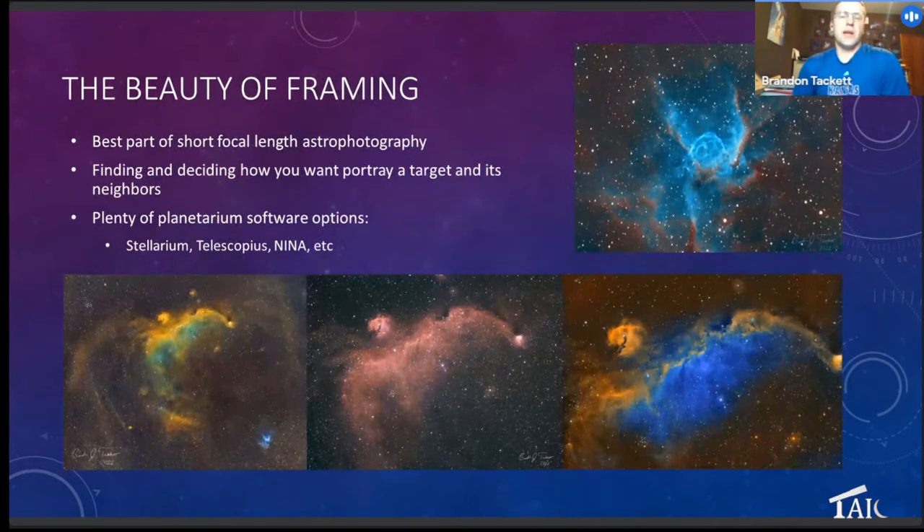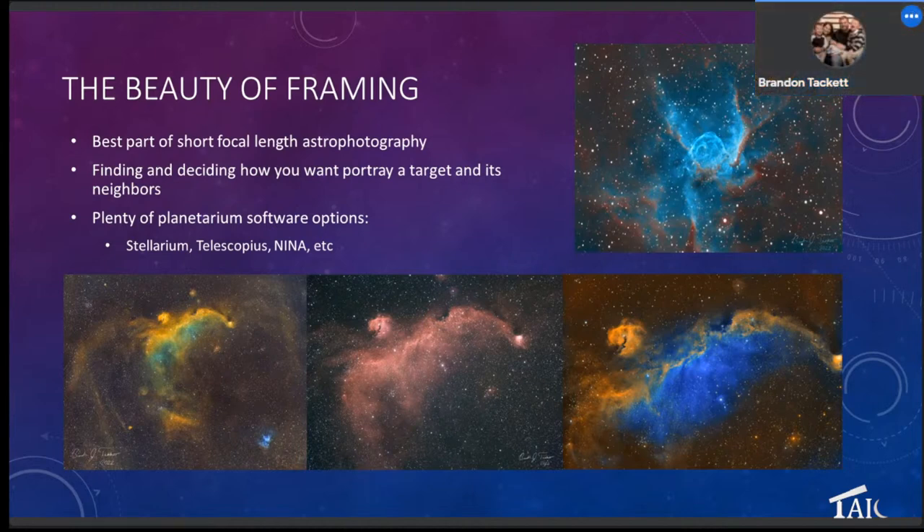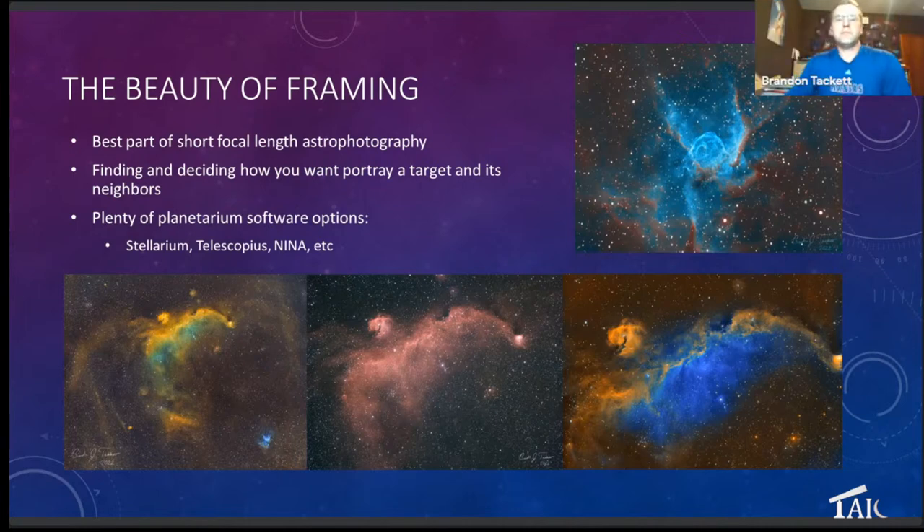My favorite part — and this is probably what Alex was alluding to — is just the framing you can encounter using wide field. Here is my version of the Seagull Nebula with the 135mm. I knew Thor's Helmet was going to be in the corner, so I wanted to frame it with the Seagull Nebula and a globular cluster. I had no idea until I started having subs roll in that there are these extra rings and bow shock patterns extending out. It really gives you a chance to find extra dust and nebulosity you didn't know was there.